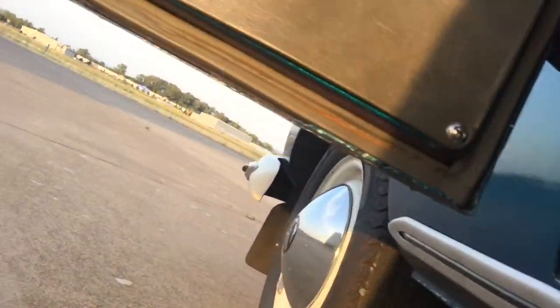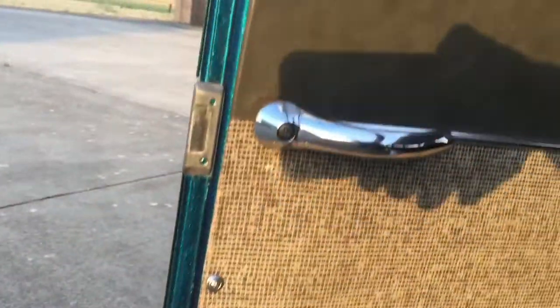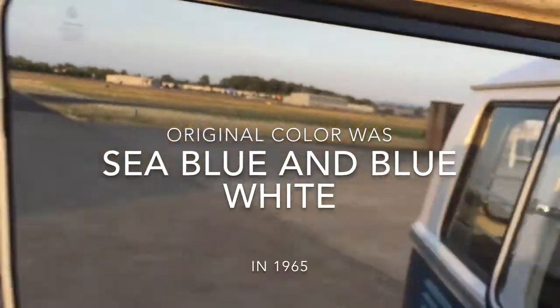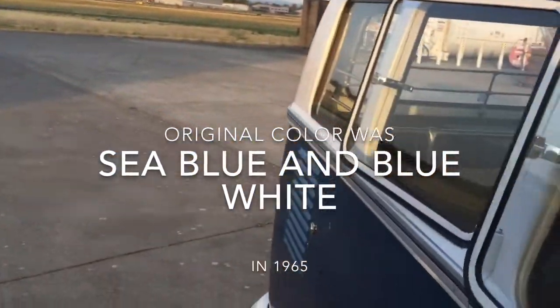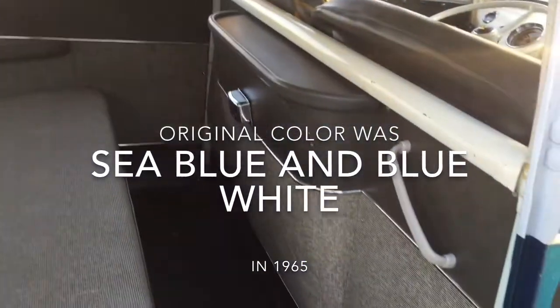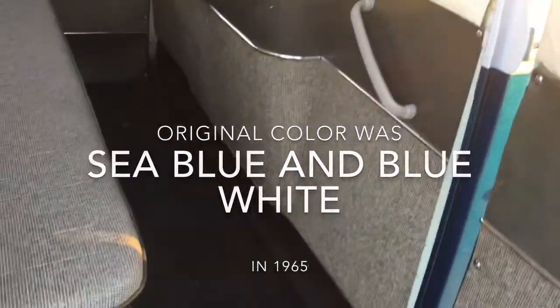The bus is originally Seablau. Now it's been painted a metallic blue color. It was two-toned originally — blue and I believe it's called Cumulus White. Actually, I think it's not Cumulus White — the name escapes me at the moment.